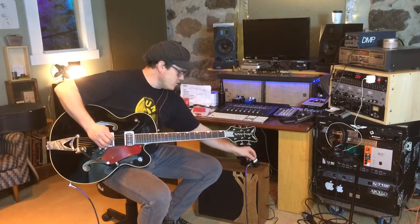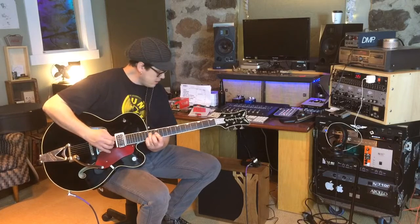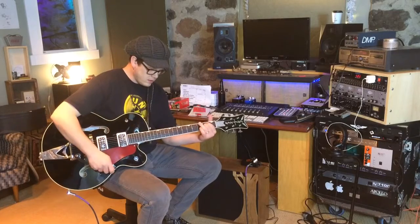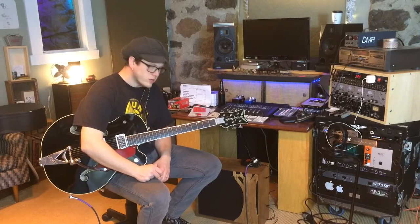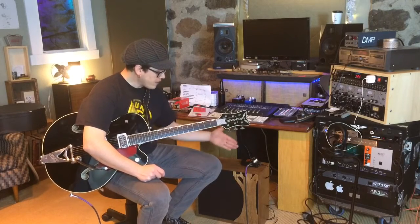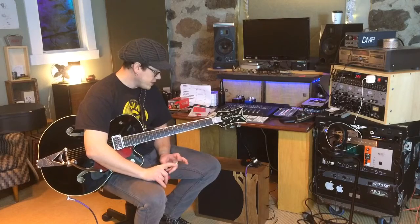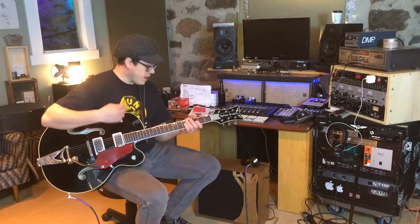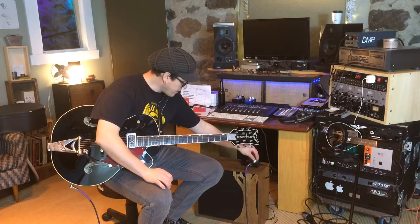I want to see if the EQ interacts with the gain stage at all. Yeah, I definitely feel like I get more push out of it as it boosts the mids. That's interesting — it means the tone stack is actually pre-gain stage on this thing. At least to my ears I'm getting more breakup with the mids boosted.